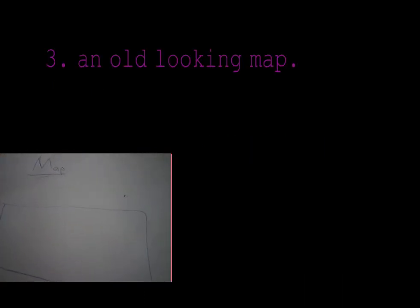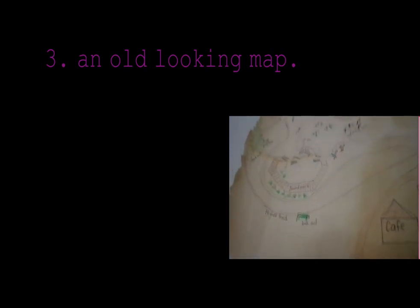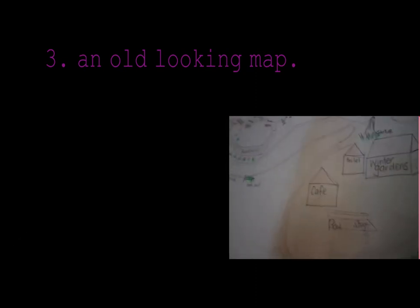Have you drawn out a map and you want to make it look old? Well simply dunk it in a load of black tea for a while and then it'll turn like old.